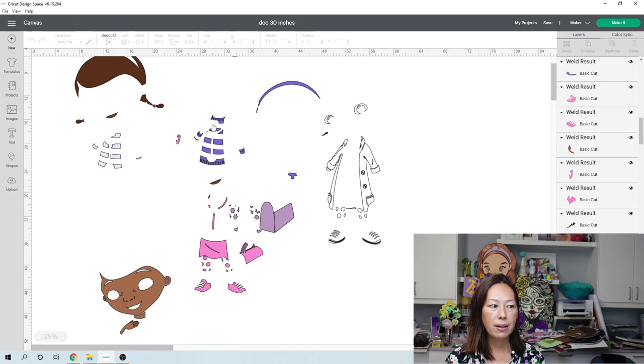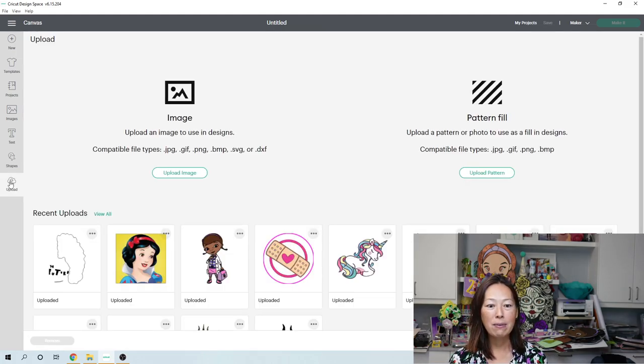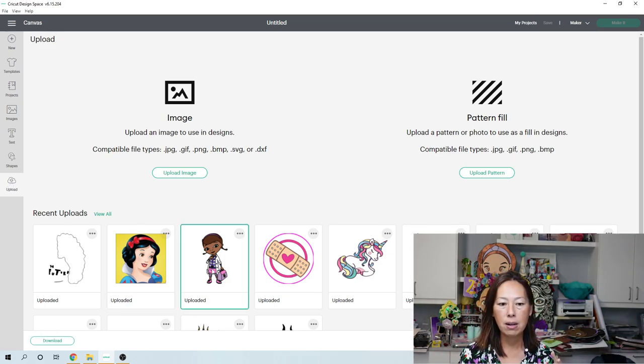Let's go to a new canvas because this is looking really messy. I did her at 30 inches — I don't recommend doing it any smaller because those individual pieces will be even smaller to deal with. I would even do it bigger, but the problem we ran into was her face. I wanted the face to be one piece of cardstock. Let's add that to the canvas.